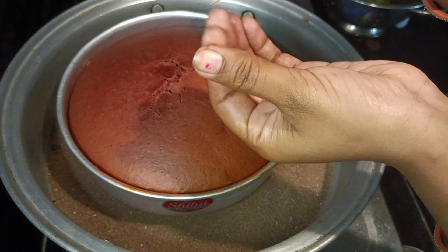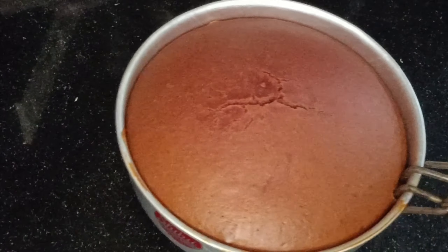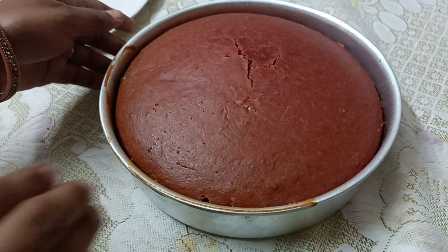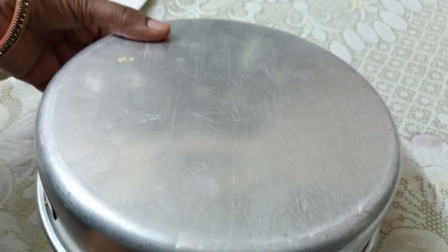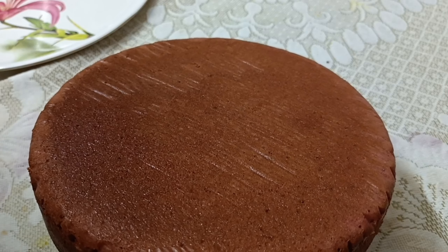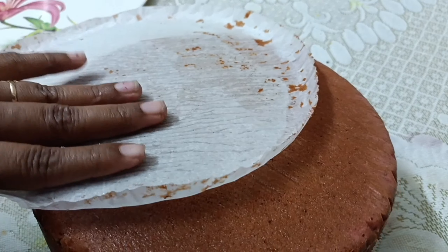It will be cooked on medium flame. This cake will be cooked completely. We will cut the cake completely once done. I will remove the butter paper again.